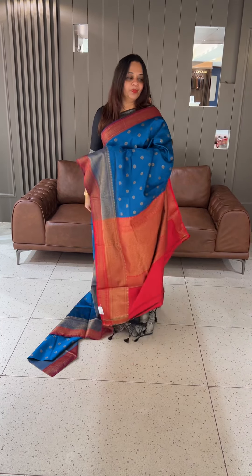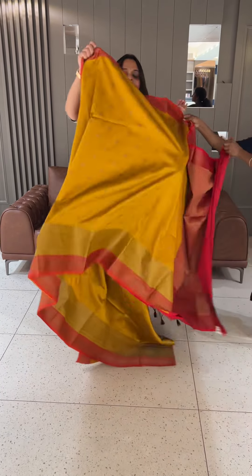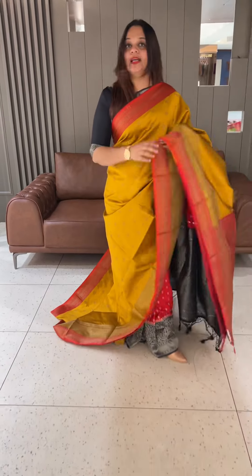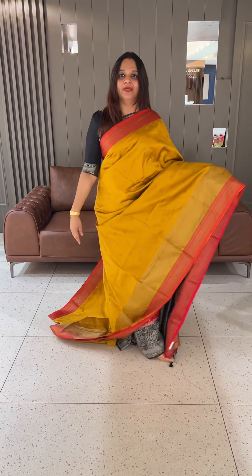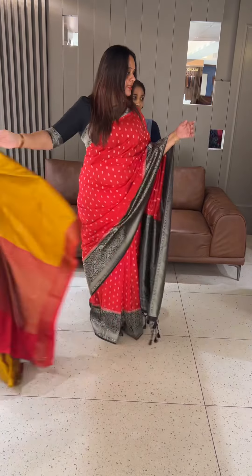The next color combination is mustard with chili red. Beautiful mustard color from chili red. When we get the stock back, we expect you to comment in the comment box.